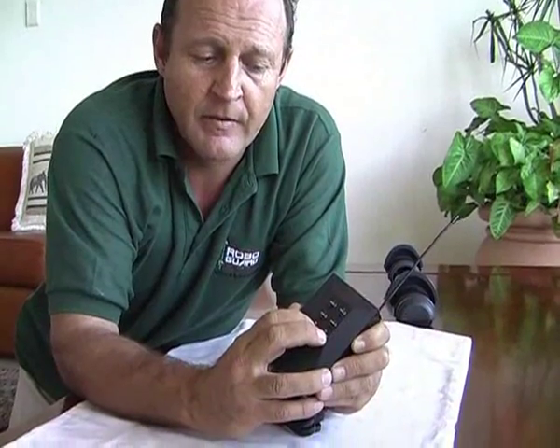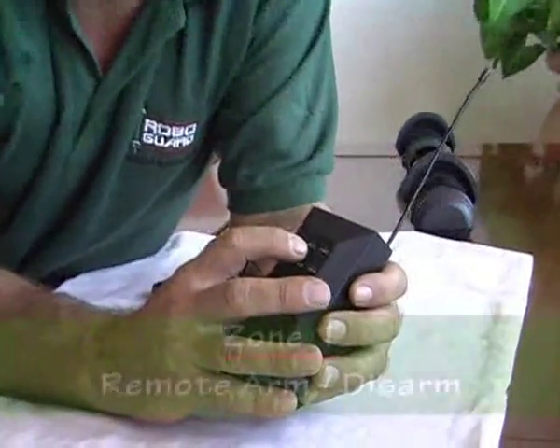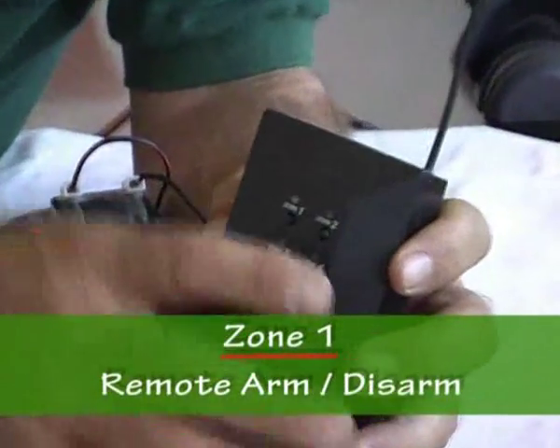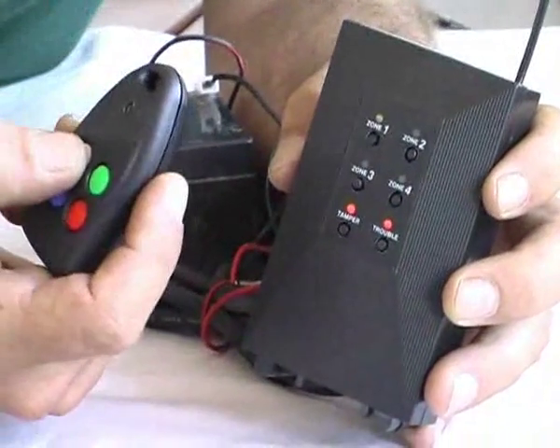To enter remote programming mode, push the trouble and tamper down together until the beep is heard. Now I want to program in arm/disarm, which is zone 1. I'll put the LED on zone 1 and then I will choose white for arm/disarm.